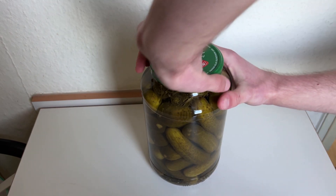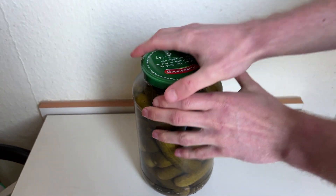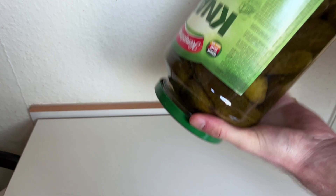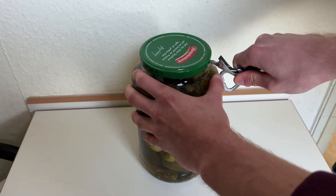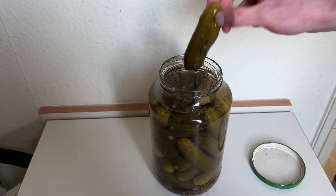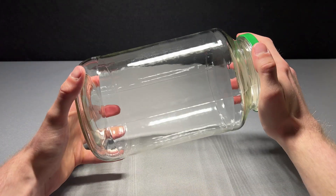It all started when I found this really big jar of pickles in a store. I knew immediately I had to get it. So I took it home and struggled for quite a bit to open it. But finally, after almost impaling myself, I could taste the amazing aroma of pickles. The struggle has already paid off.